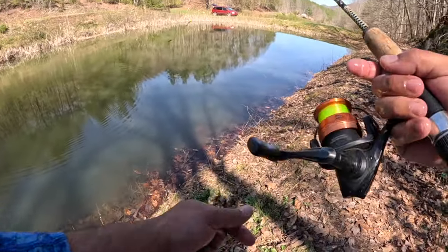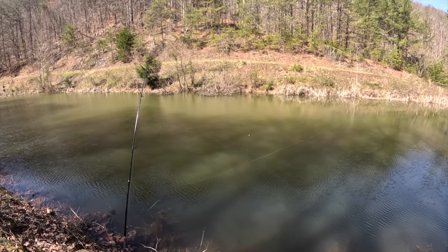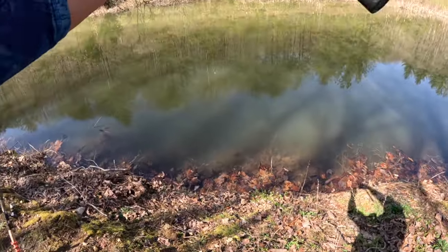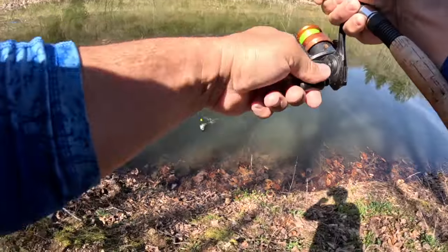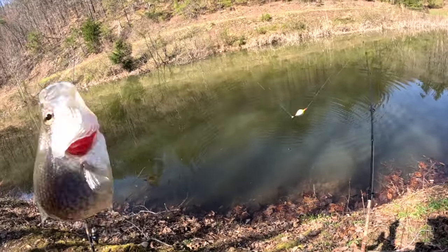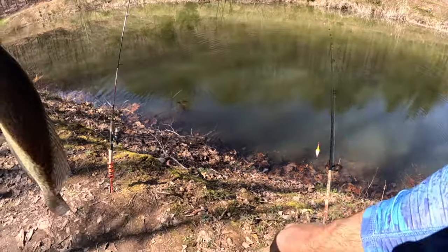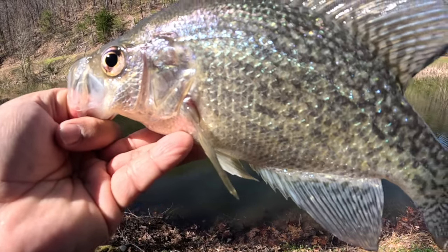All right y'all, here we go - let's get a few more before we have to leave. No boat y'all, no electronics, no problem. Get outside, put your boots to the ground, and go catch you some crappie. Got him! That is a nice fish, that's a big old crappie - look at that! Oh yeah, another beautiful one and it absolutely slammed it. That is a thick, healthy, beautiful black crappie.